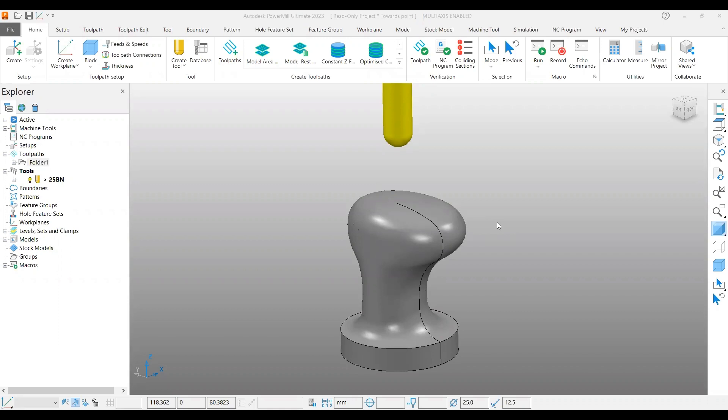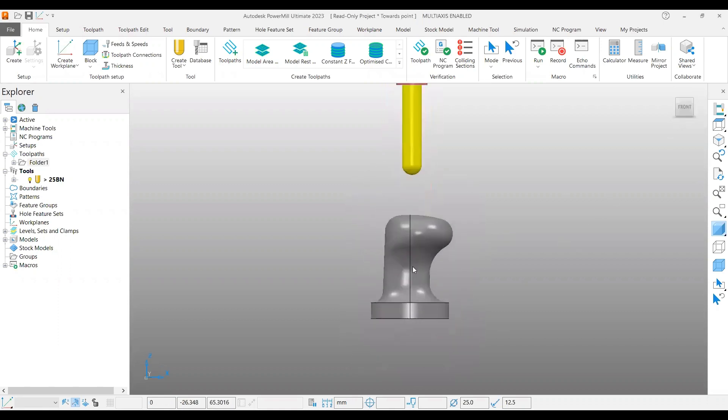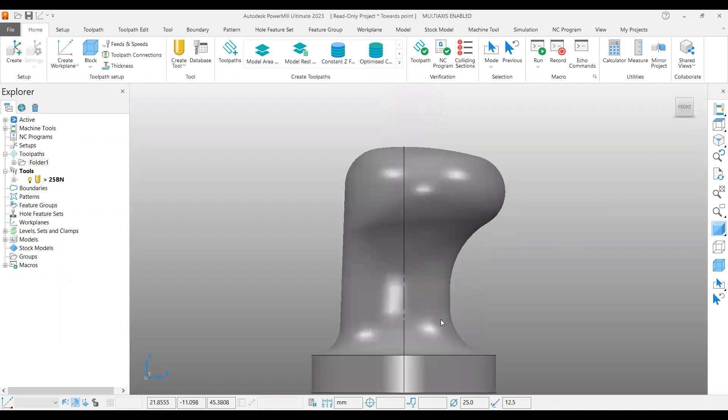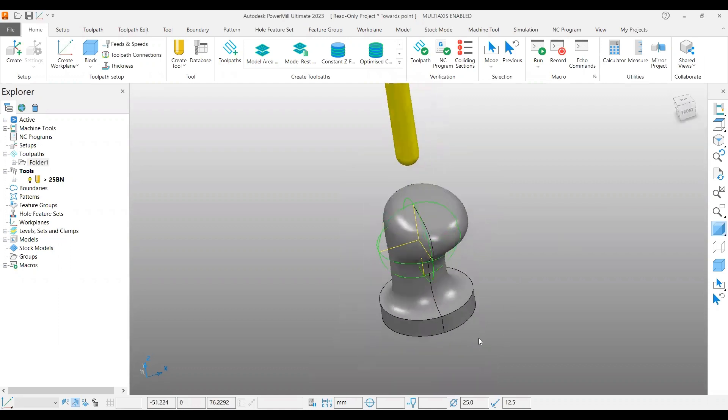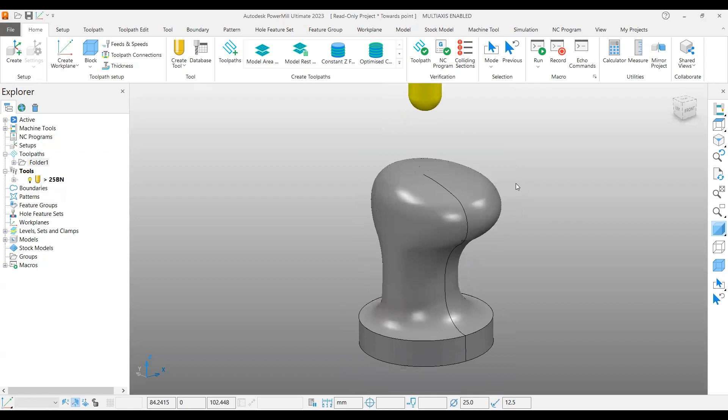In this example we have a handle which also has an undercut. Using this example we are going to generate a projection point finishing. At the same time, under the tool axis page we have control points like from point and towards point. In this example we are using towards point.